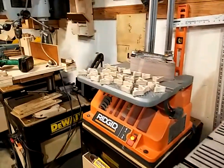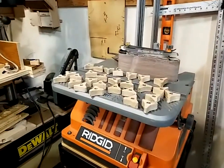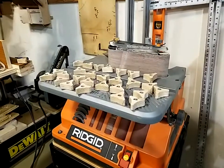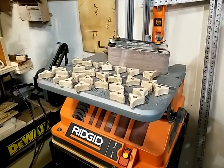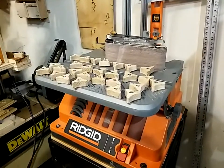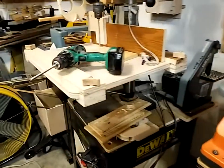The only expense I really have in them is the nuts and the electricity and my time — probably two hours' worth of work cutting those out, pressing them in, sanding them. Now I've got more knobs than I know what to do with, but they're very useful.